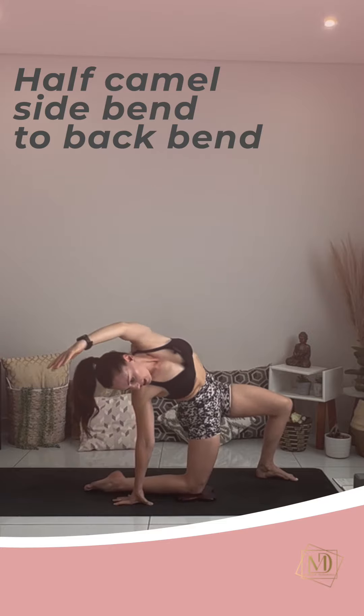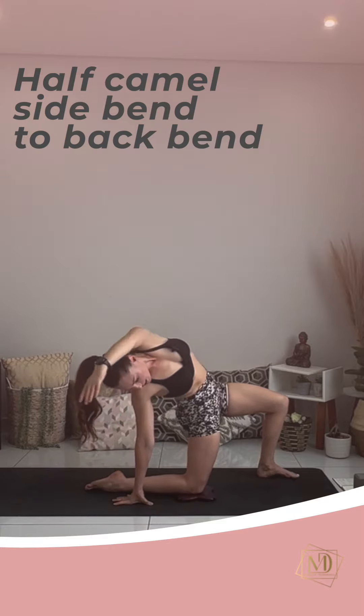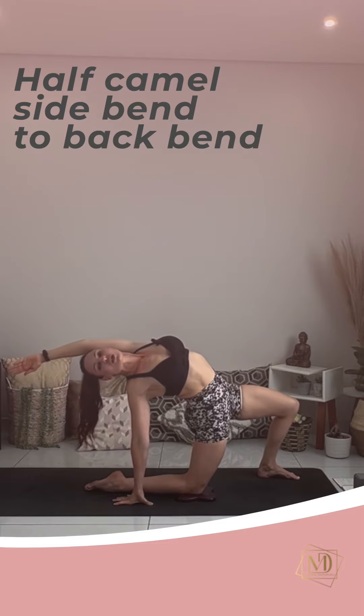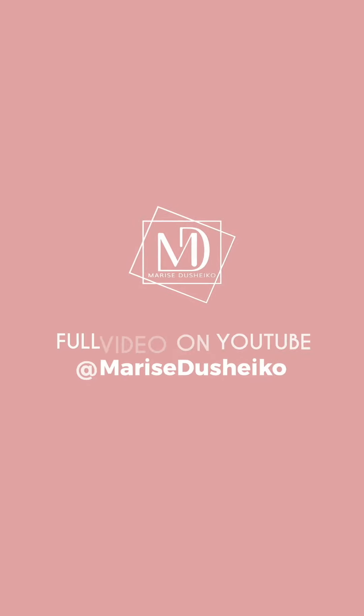Exhale, slowly into side bend. And one more — revolving the shoulders up to the ceiling. Back bend. Open the heart. And side bend.